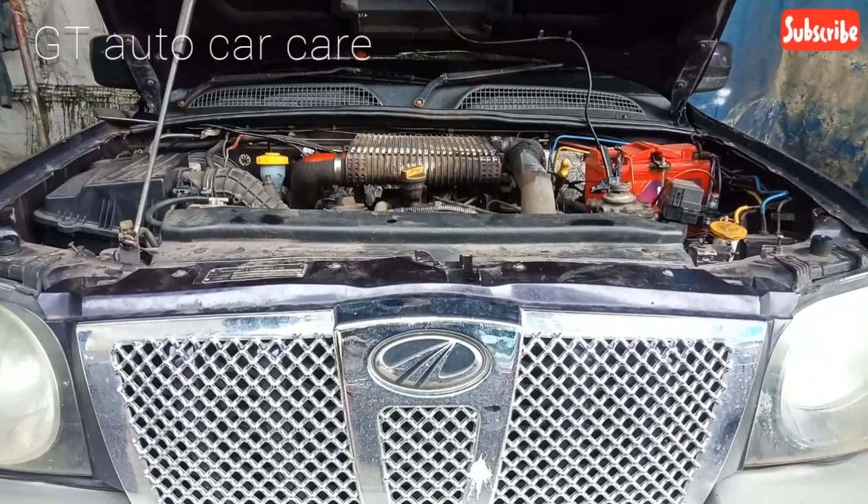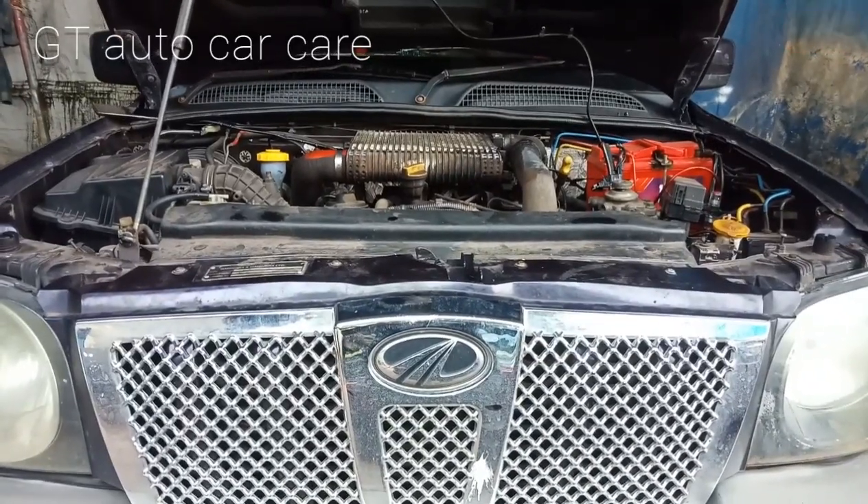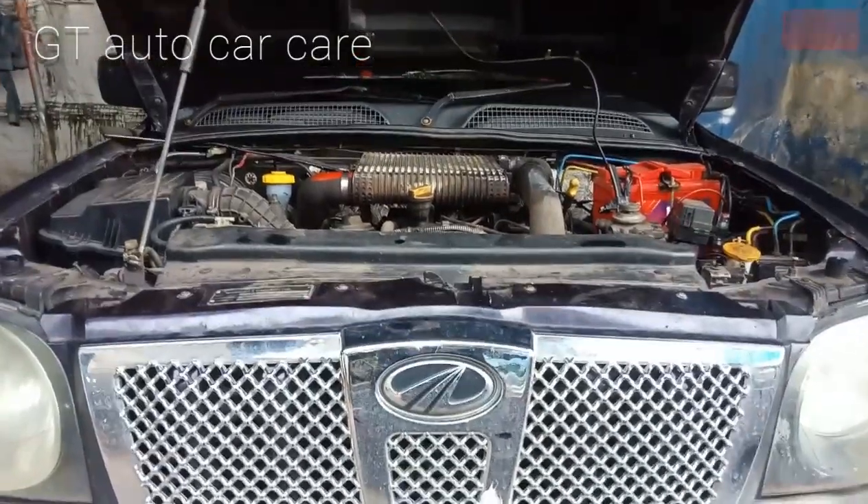Hello friends, welcome to our YouTube channel. Everyone here is Mahendra. Scorpio CRD, M.H.O.K. If you have a complaint...